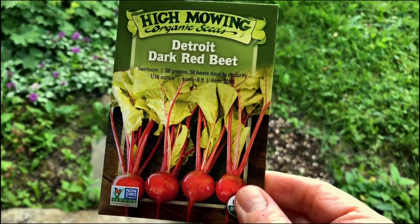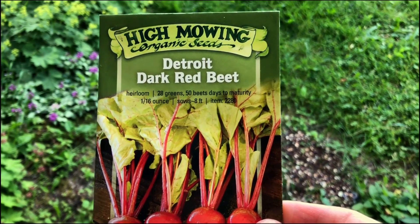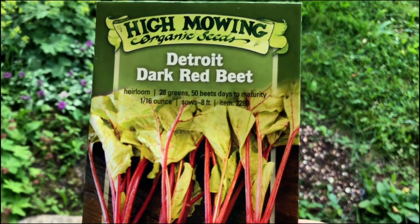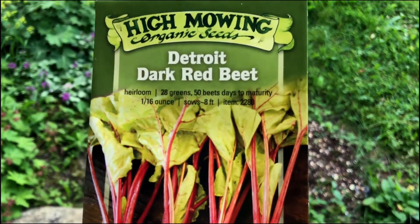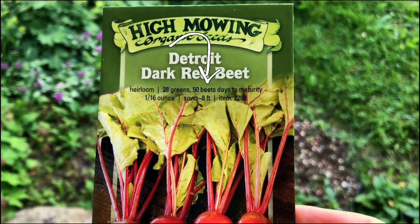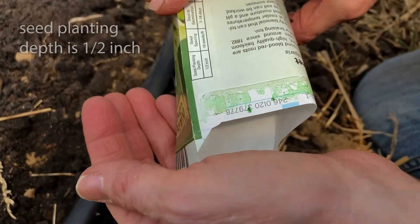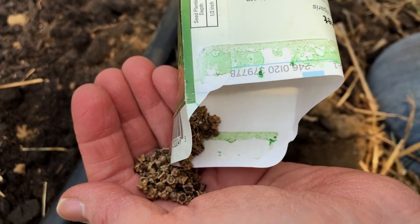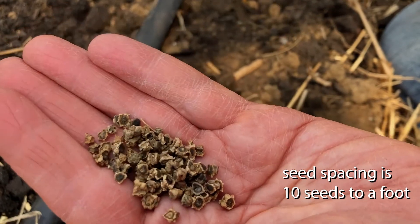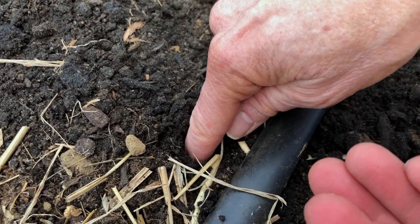So here we are about to plant some beets. This variety happens to be the Detroit Dark Red Beet, a very nice mid-sized beet. You'll see on the package that it takes 28 days until you can harvest baby beet greens, and then 50 days for more mature beets, which really isn't too long at all. The seeds go a half inch deep because they're fairly big, bumpy seeds. The bigger seeds are, the deeper they're planted. We'll do about 10 seeds to the foot, so they can be packed in fairly tight, and then we'll thin them later.